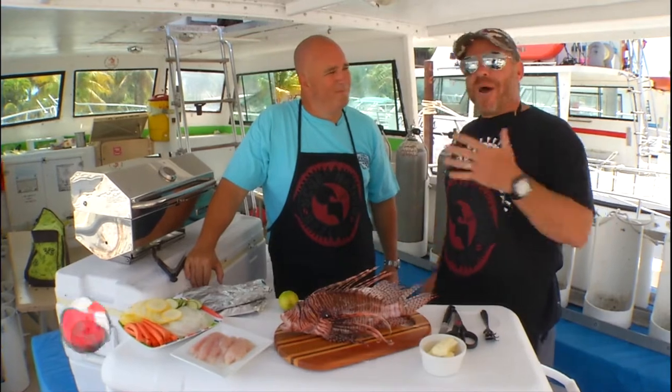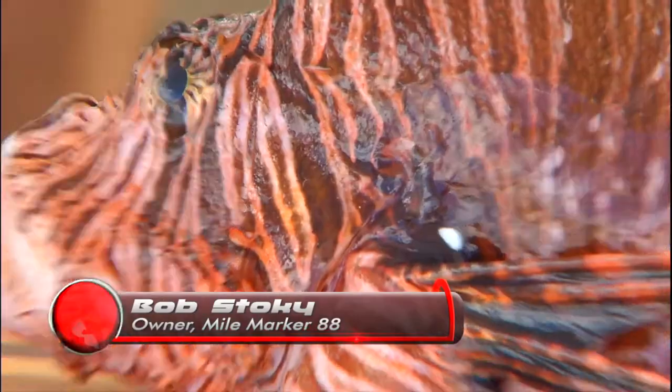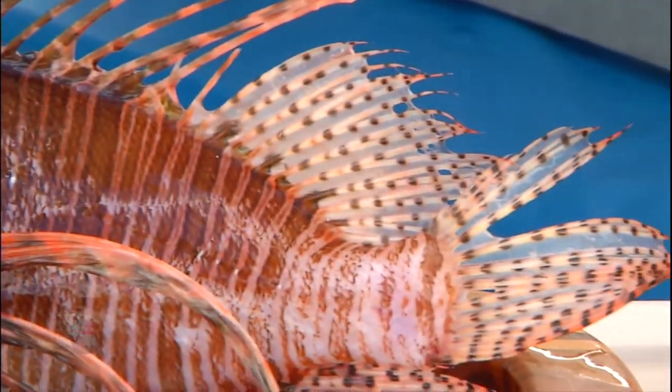Hey Scuba Nation, we're here today with Bobby Stokey at Marker 88 Restaurant here in the fabulous Florida Keys. The more we eat of these guys, the better off it is. Oh yeah, absolutely, without a doubt. On top of that, it's really good eats. It's amazing fish.